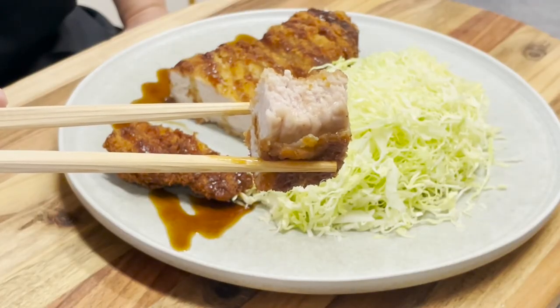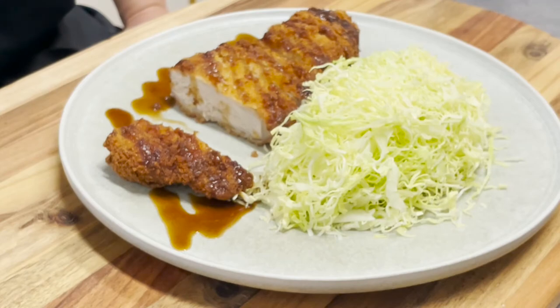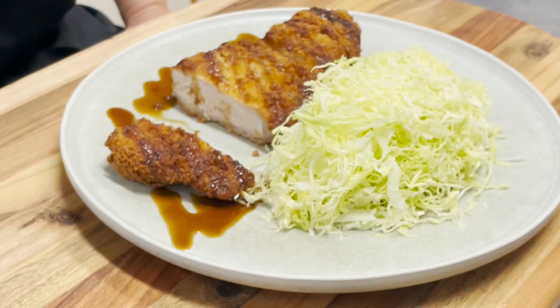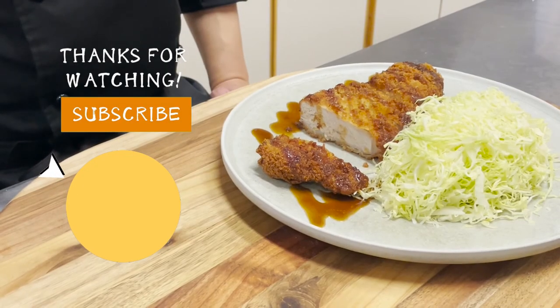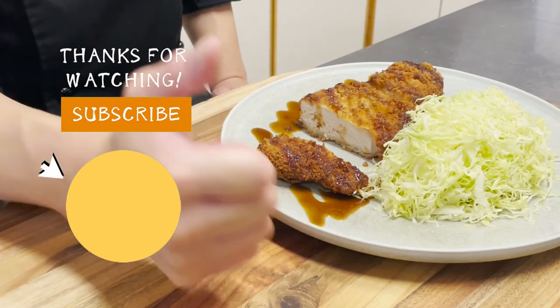Crispy on the outside and juicy on the inside — this is the most delicious! Thank you for watching. Please subscribe to our channel.